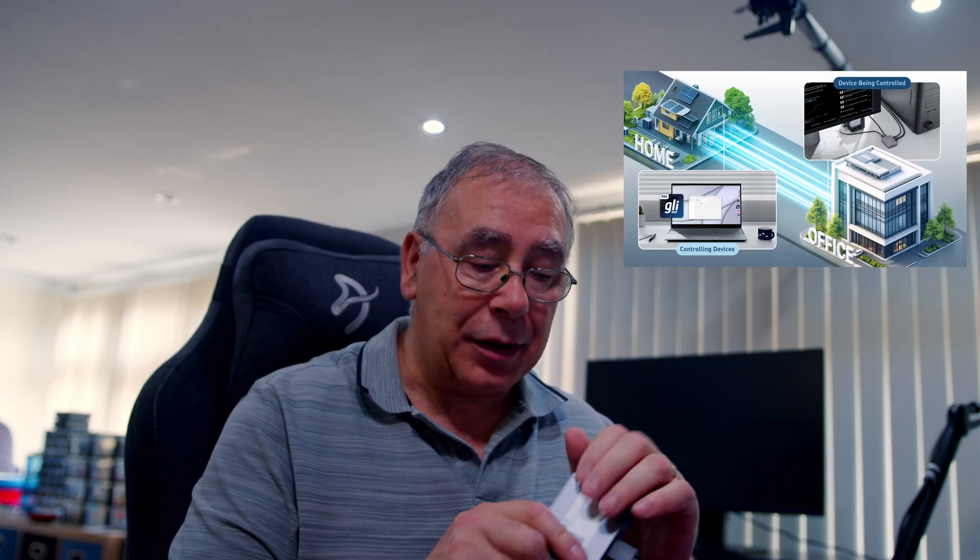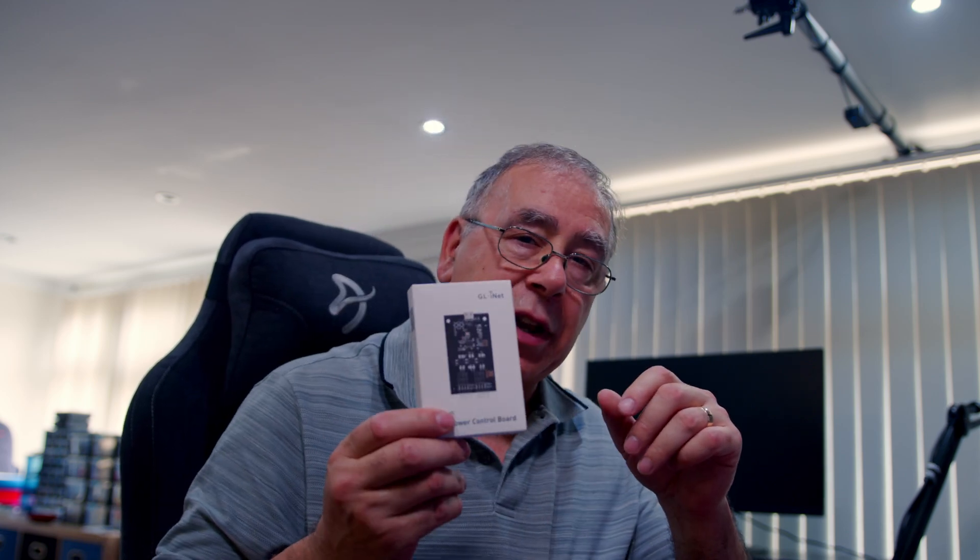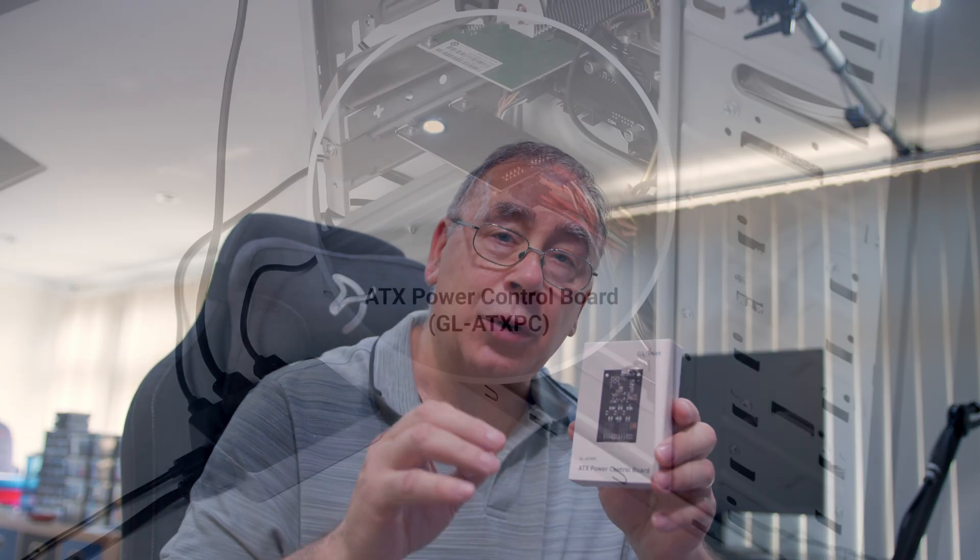The only downside I can see is it needs an HDMI connection to see what you're doing, so if your graphics card only has one HDMI output and you're already using it, that could be an issue. Apart from that, brilliant. It gets a little bit warm but not hot. It works on your phone, tablet, laptop, or another PC - multiple devices - and you could use it anywhere in the world with internet. If you want total control, you might want to purchase the controller board to fit inside the PC.